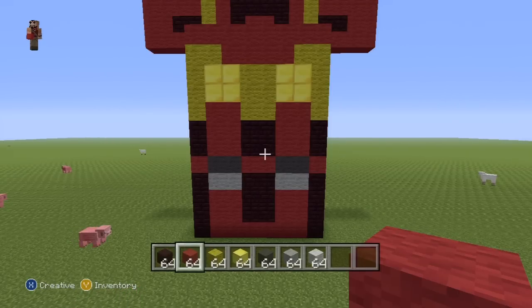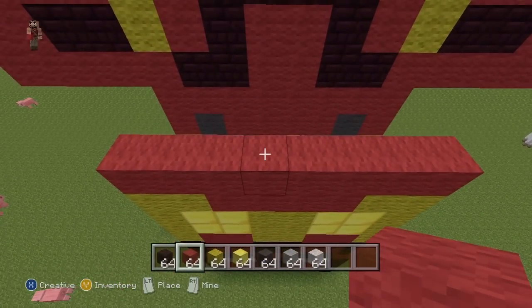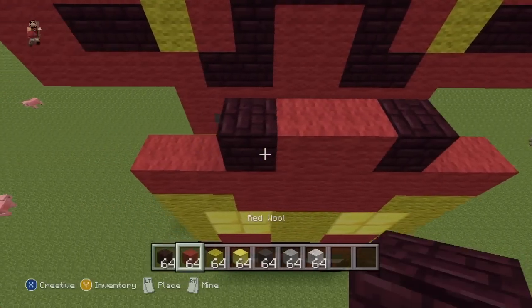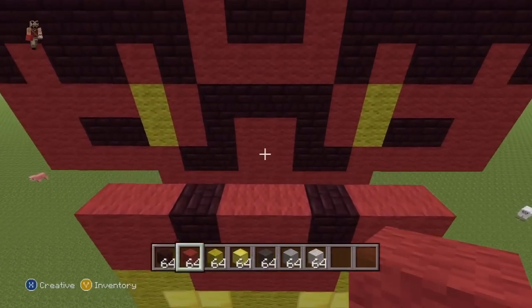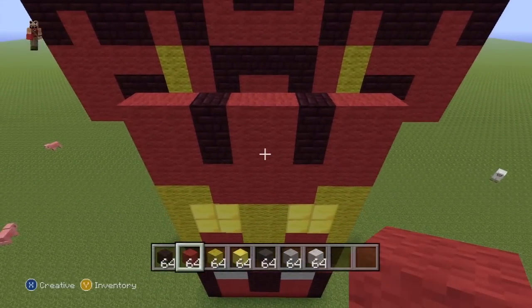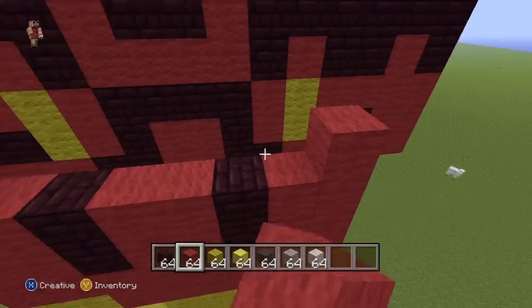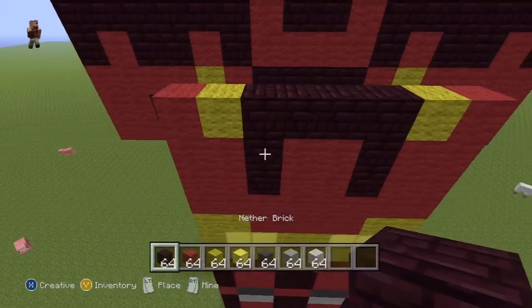First row of the back torso is quite simple: two Red in the two centre spots of the row, a single Neverbrick either side of the Red, and then Red everywhere else. For the next row, just copy the previous: Red where there's Red, Neverbrick where there's Neverbrick. For the next row: single Red on the ends, a single Yellow coming in towards the centre, and then Neverbrick everywhere else.